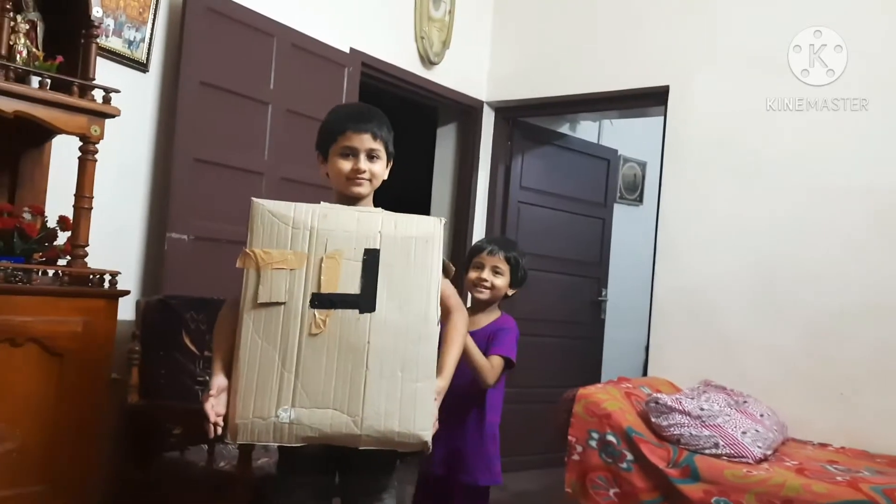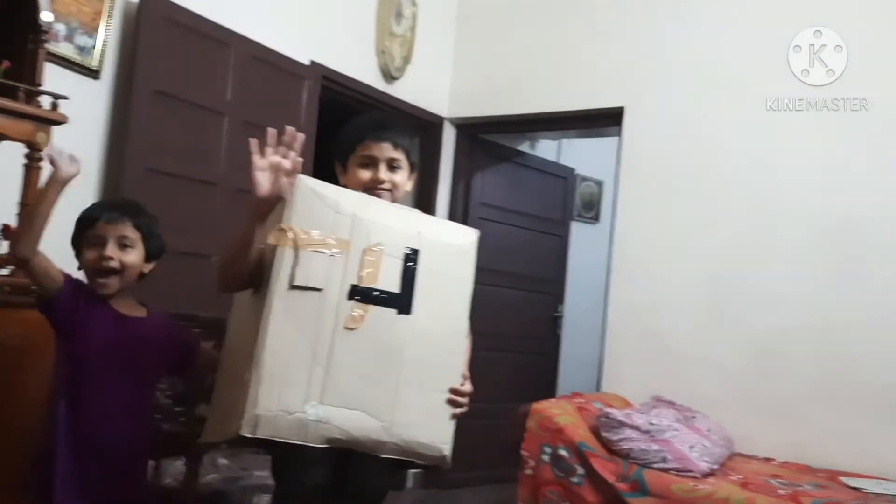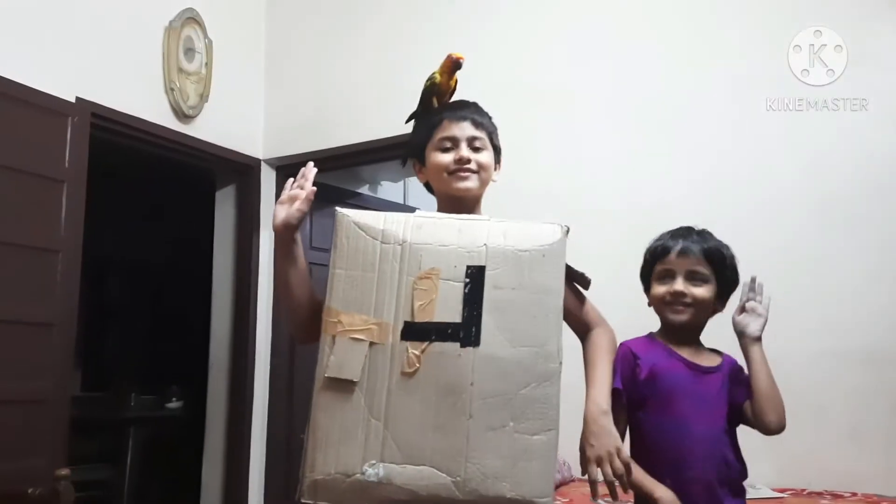Now let's go to the video. Cardboard box. Cardboard suit. And I will keep it signed as O.